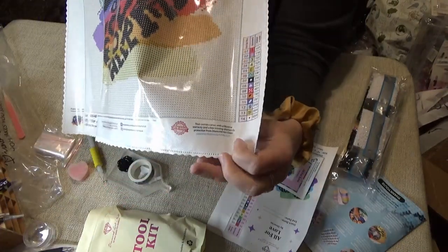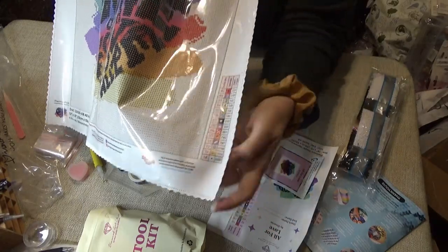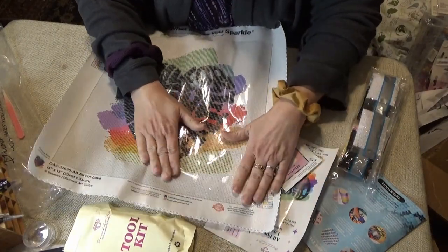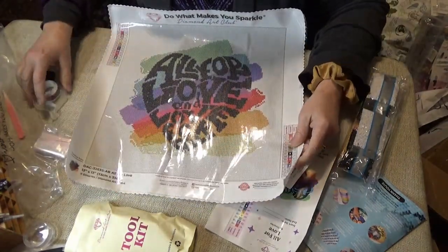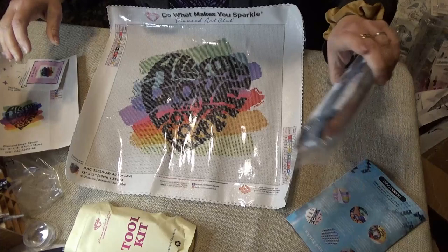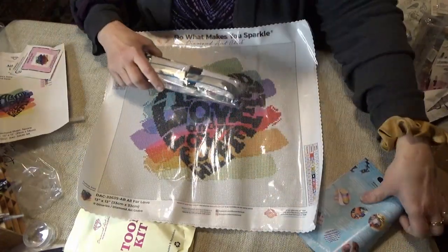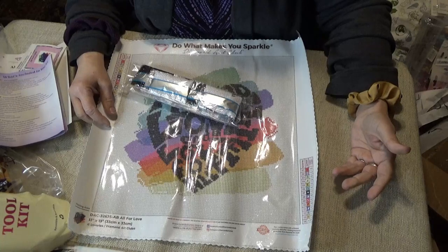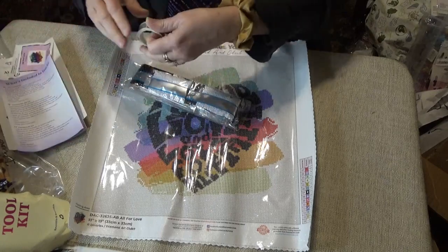It also has a full guarantee. If something should go wrong — if for some reason the kit isn't sticky, if it's damaged in any way from shipping, if it didn't have part of the kit in it, if stickers aren't working right, if your drills aren't coming out the way they're supposed to, anything that's wrong with it — even if you spill one of the drills, honestly, they will replace those items for you.